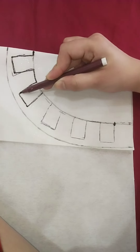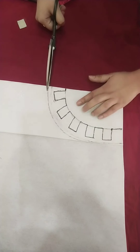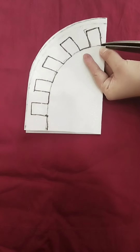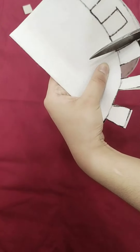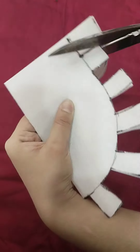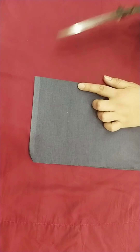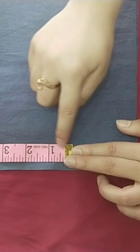First we will cut this line. Now I will cut it, fold the extra fabric, and press it. Then I will cut it again.